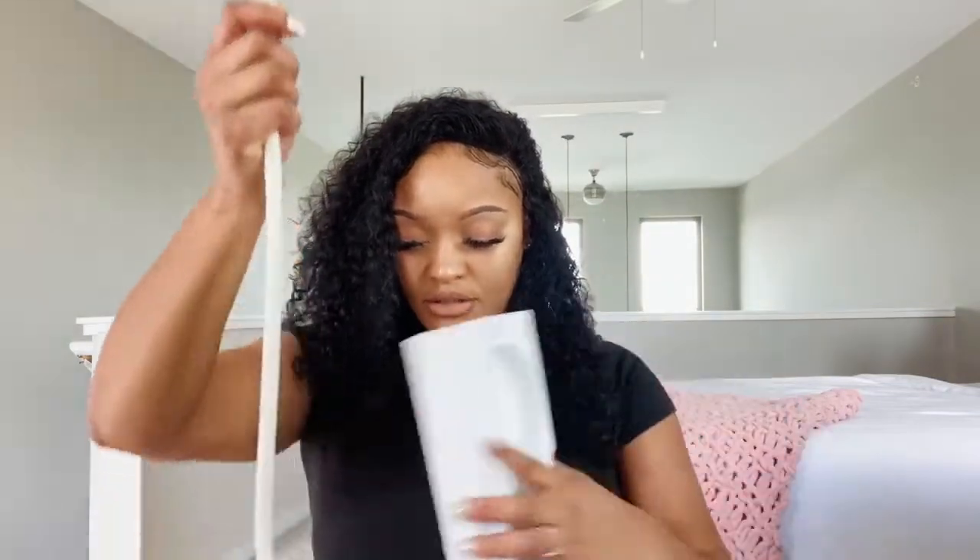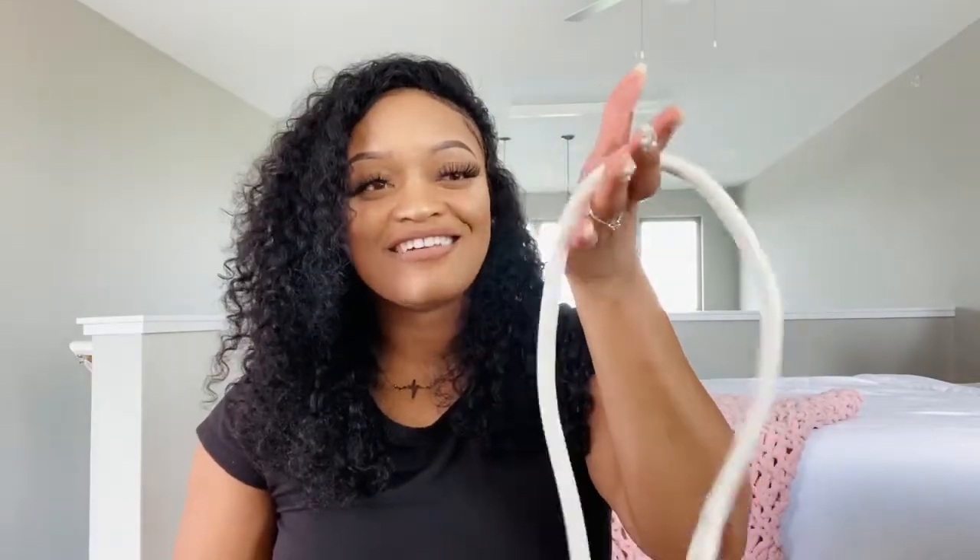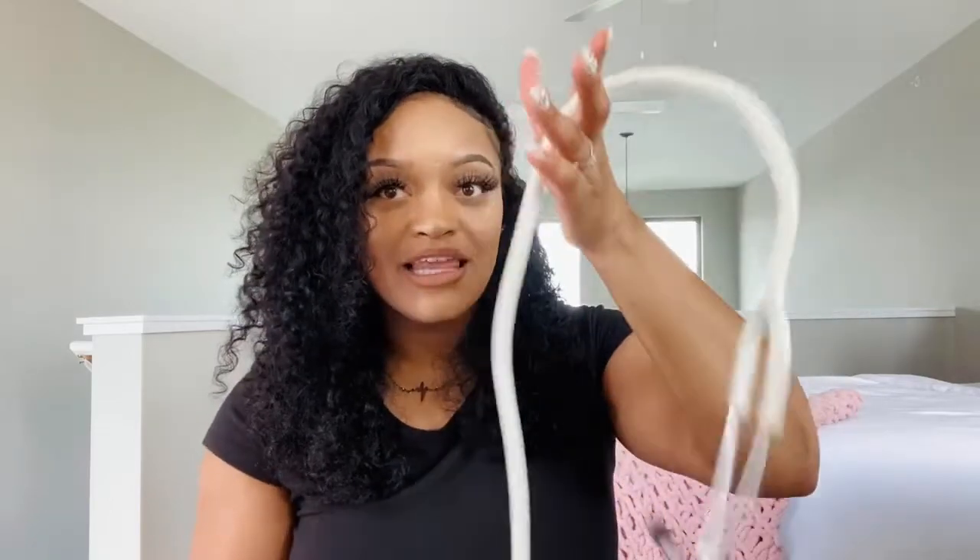I'm gonna put that there and take this out. I want to say it's kind of somewhat lightweight — it's lighter than my Littman stethoscope. It's light enough; I like that about it because my Littman is a little heavy.